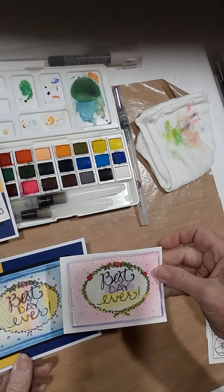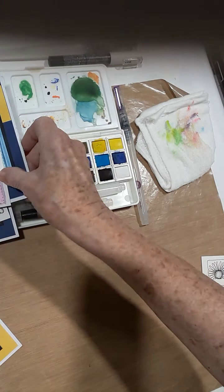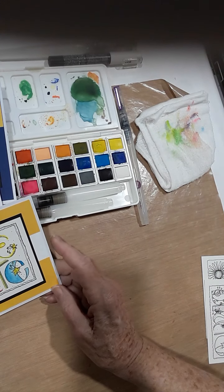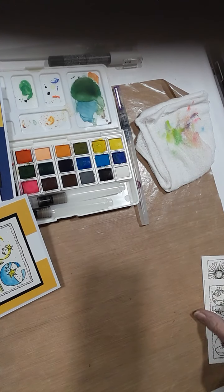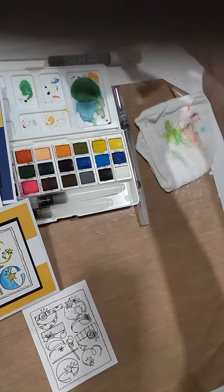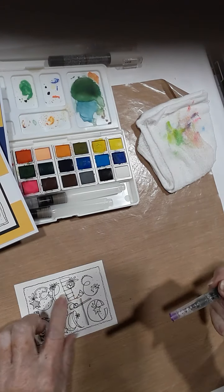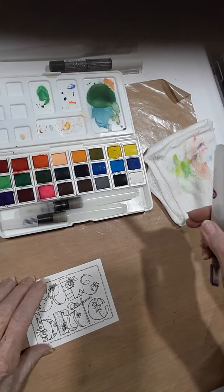This best day ever I did completely different than the time before. Today I'm going to do the celebrate — I've added stickles to this one right here. I'm going to paint one for you, and we'll try doing a little bit deeper colors this time.